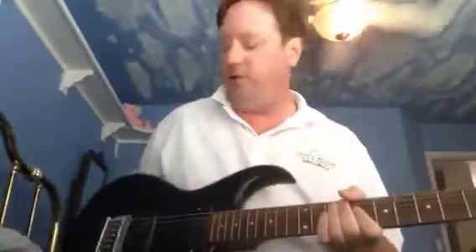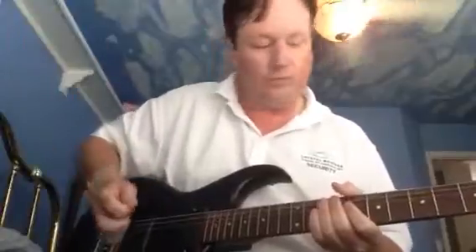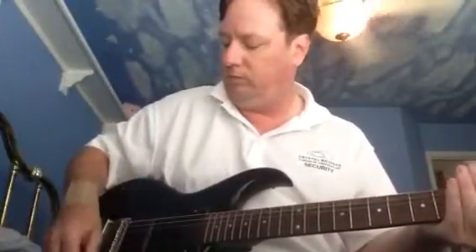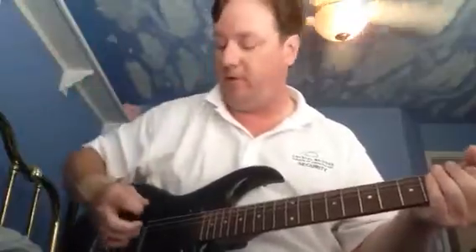Cheap guitar when it was made, even cheaper guitar used. He's got a bad tone and volume knob — even if you hit it just a little bit, it's off. However, get it just right, get you a good amp.